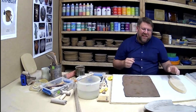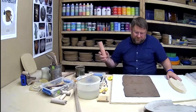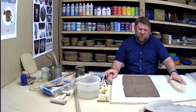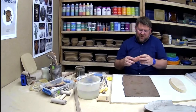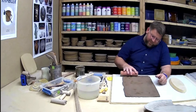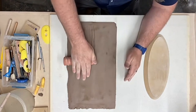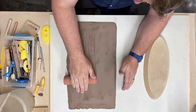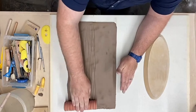First question coming in: they're taking their pieces off the forms after four to five hours and getting sagging on their rims. What's going on? Are you using a spacer? They didn't say, but that would be the key question. Saggy rims — that happens to us potters as we get older too.